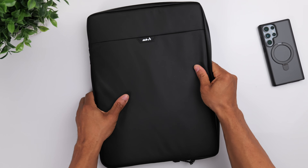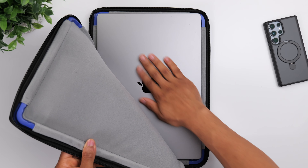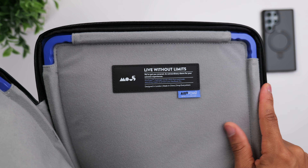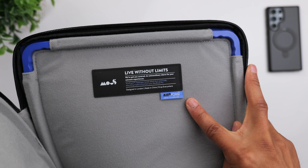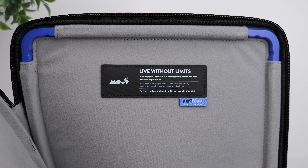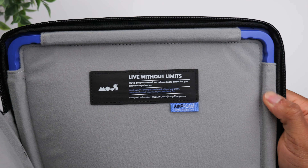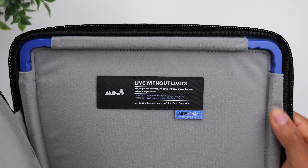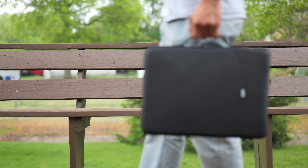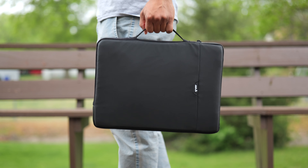When you open the case, that's where you can see all of the protective elements. It's got a soft microfiber lining throughout the interior. It also has their AeroFoam technology, which I believe is what they use on their phone cases as well. Basically, you have protective foam surrounding the entire laptop. On the corners, you can see that they have it exposed, and this is a very thick, tough type of foam. It's certainly going to absorb a lot of impact if you happen to drop it with your computer inside.